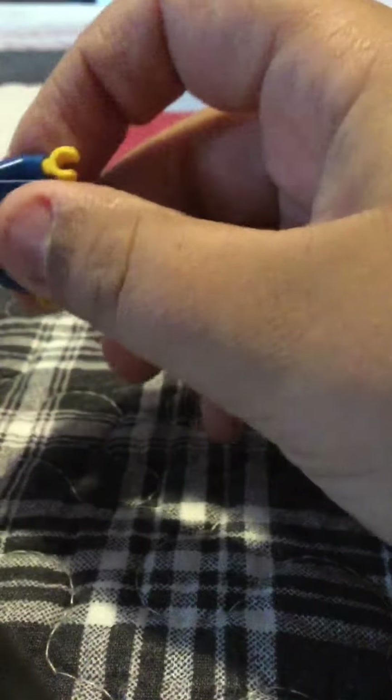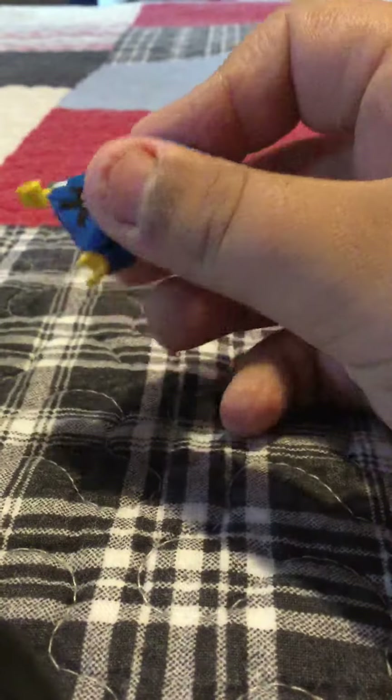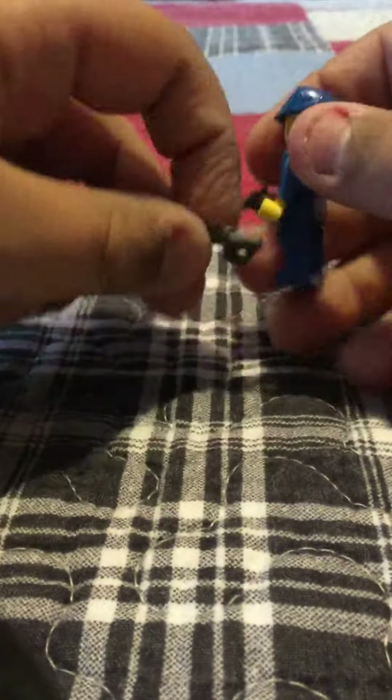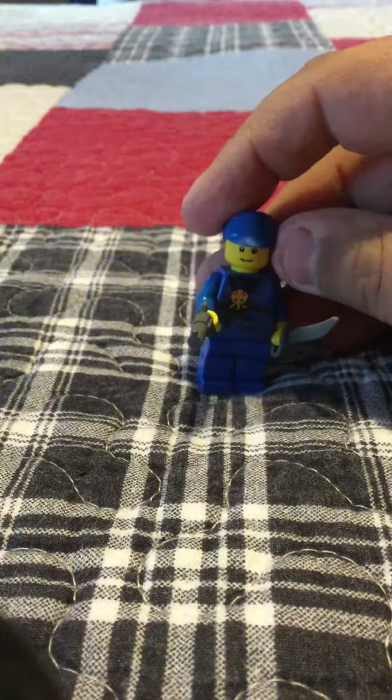So first, I'll get his head and his hat on. So he should look like that. And then his legs on. And then his pistol in one hand and his sword in the other hand. And that's what he should look like.